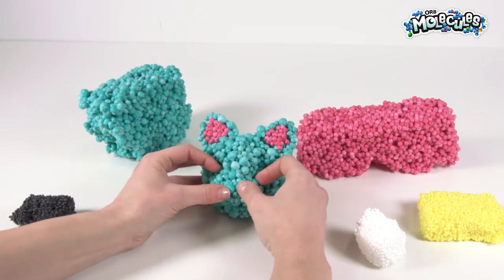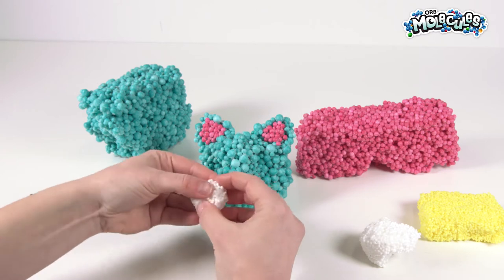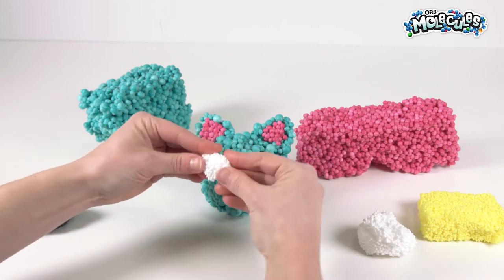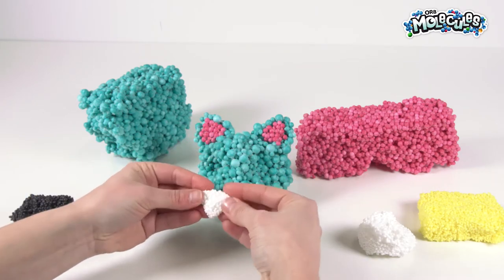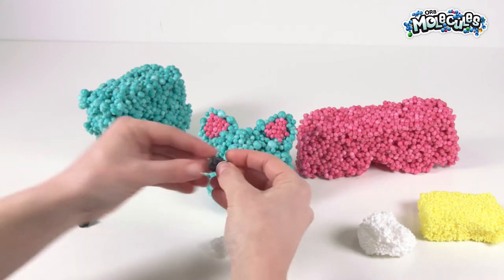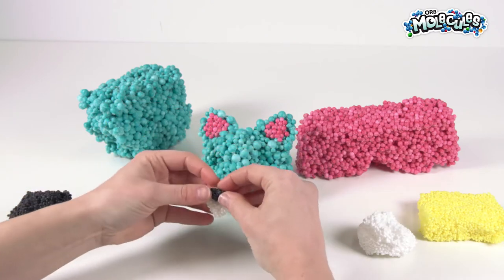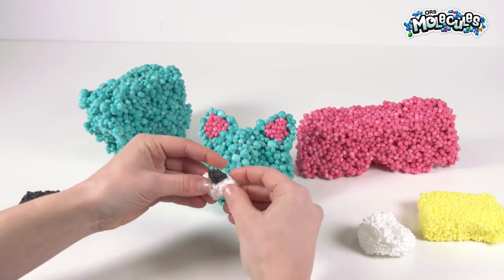Now we're going to make the nose. We're going to grab some white, consider the proportion, and make another triangle — but this time the widest part is going to be on the top. Then we're going to define it a little bit with some black. Grab some black and make another little triangle with the same widest bit on top, and stick it right on top of our nose area.